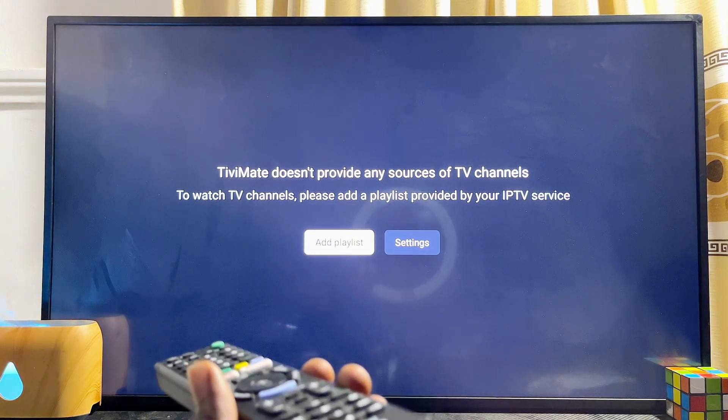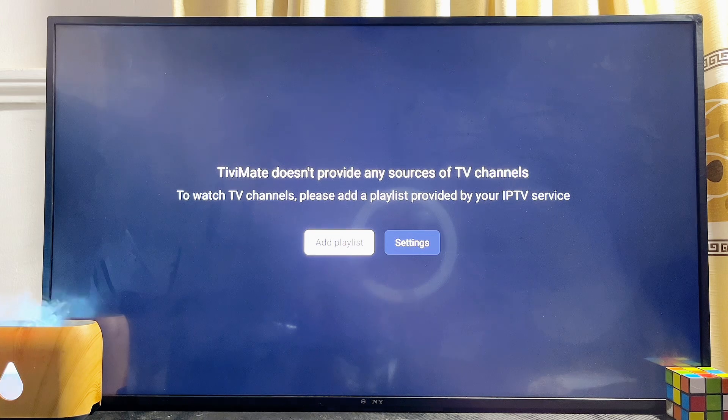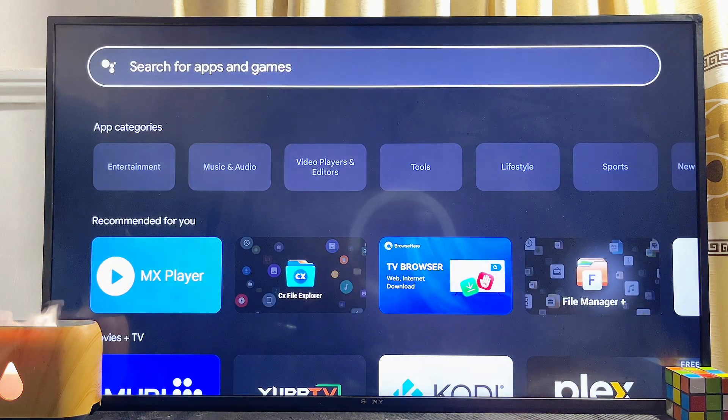Just like that, we have the TV Mate IPTV Player app running smoothly on our Google TV. You can go ahead and add your playlist and start enjoying your content from the TV Mate IPTV Player app on your Google TV.